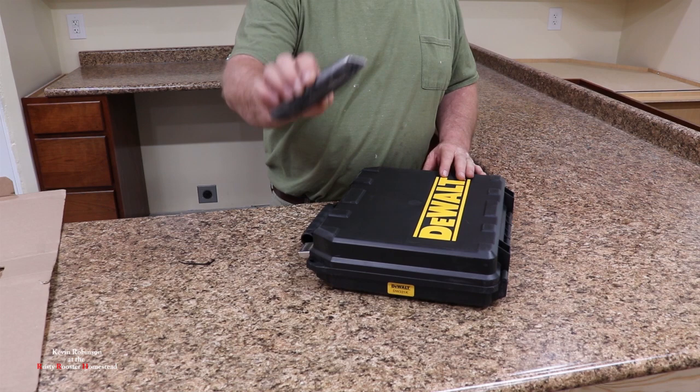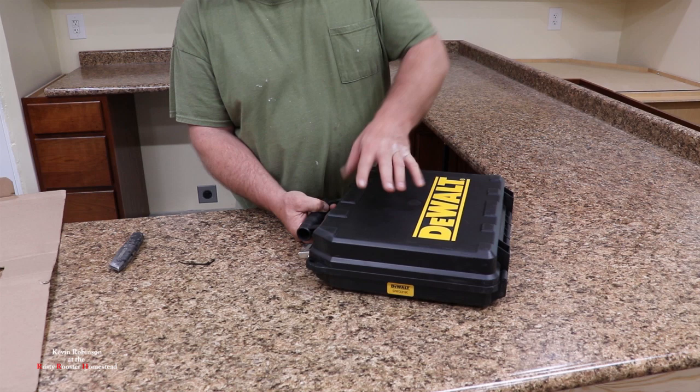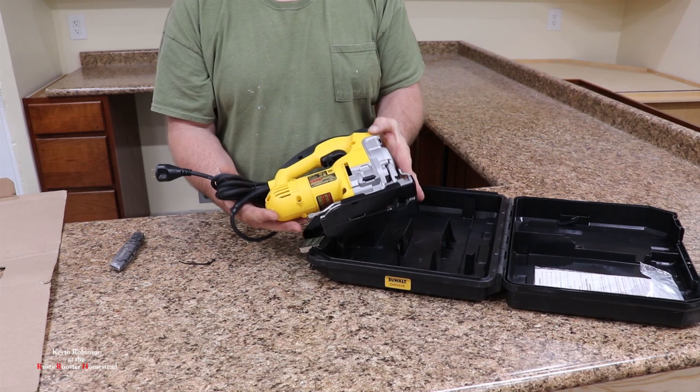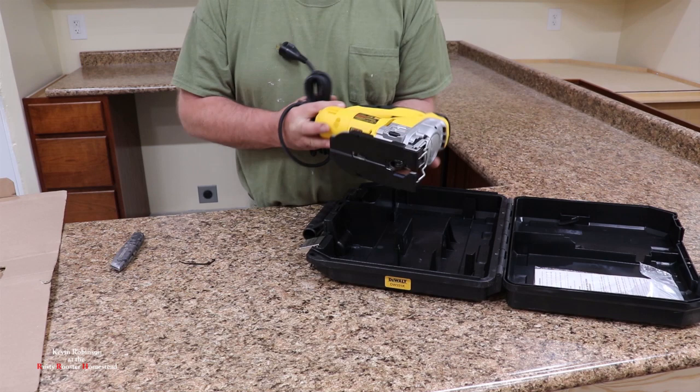You know what's worse than a sharp carpenter knife? A dull one — you've got to push that much harder. What guy doesn't like getting new tools? One thing about it, this guy is heavy. Some people don't like new tools because it means work, but I love them. This is a pretty awesome jigsaw — these things are heavy duty.